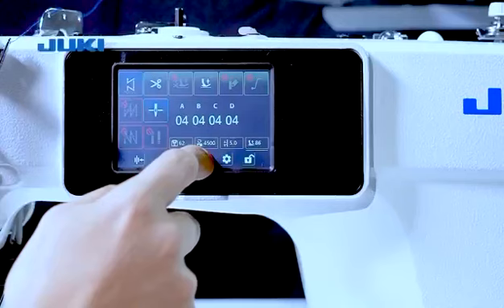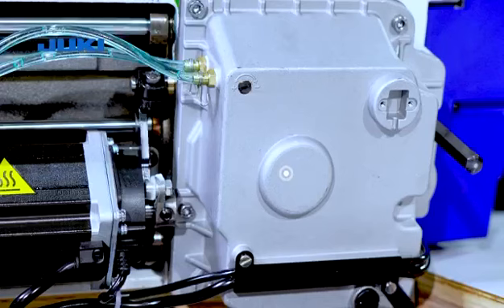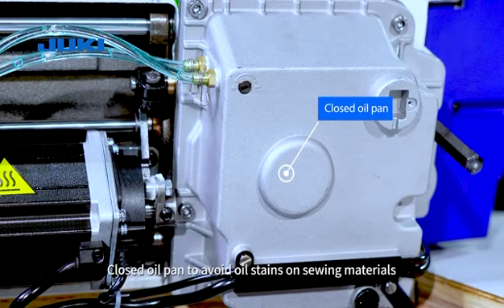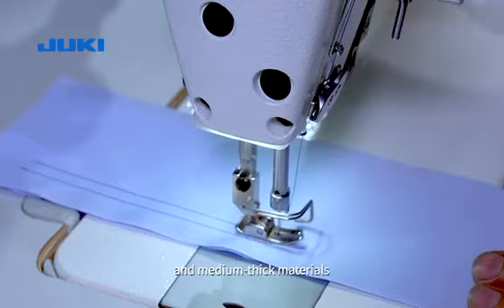The motor controls automatically lift the presser foot and the height of the presser foot is digitally adjusted. Close the oil pan to avoid oil stains on sewing materials. Suitable for sewing general thin and medium thick materials.